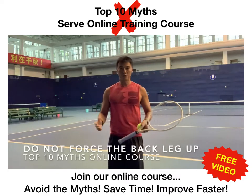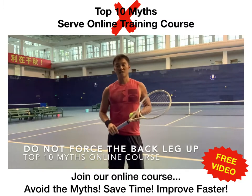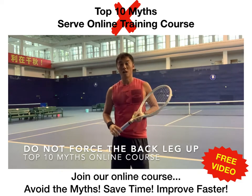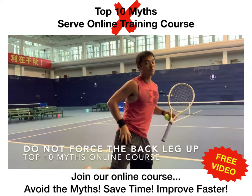Hi guys, we're going to be sharing a myth with you in regards to the back foot lifting up on the serve. Traditionally, you've been told that you've got to really lift that back foot up in order to get more power on the serve, because you're jumping up and then rotating and hitting the ball, and then lifting that foot back up.